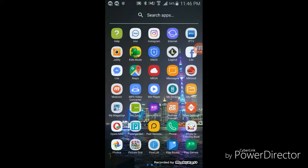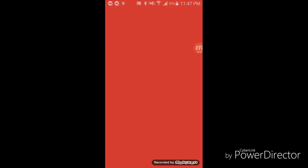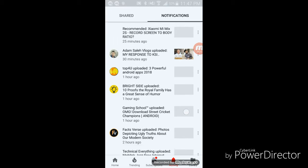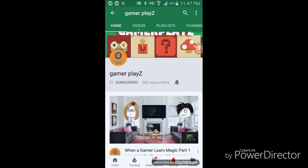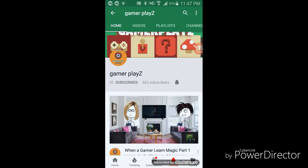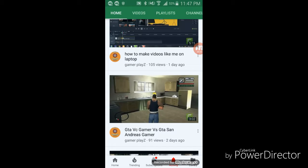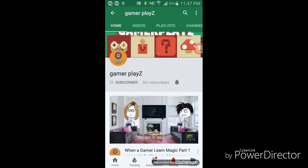Make sure that you subscribe and turn your notifications on. Yesterday I got a notification that a new person subscribed to my channel — he also has a gaming channel, so make sure you subscribe to that channel. Go and check it out — it's called Gamer Play Z. I really appreciate it — it was so nice of you to subscribe to my channel. Thank you.